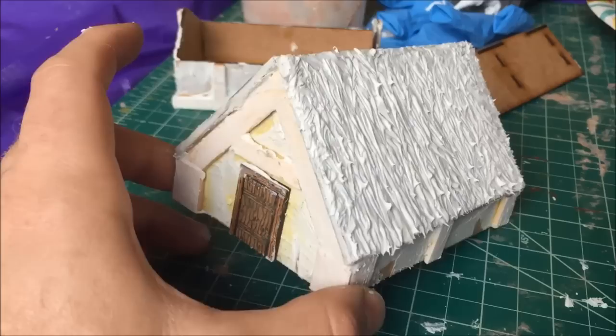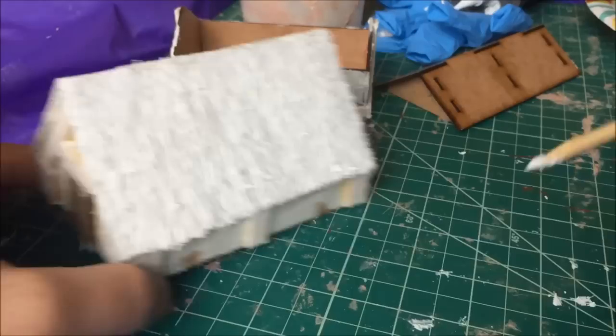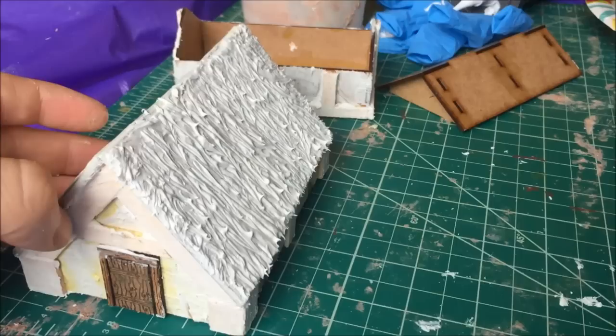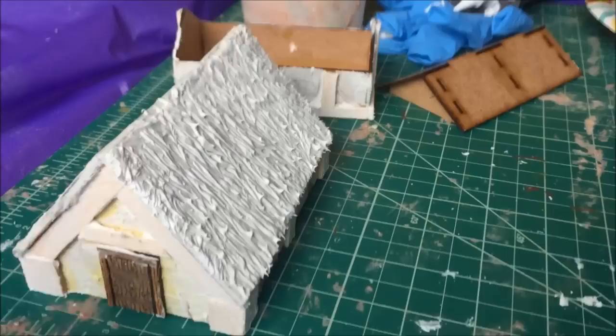I'm making these little wattle and daub huts, and I was trying to find a quick and efficient way to make a thatch roof. I've used faux fur in the past, and it's kind of time-consuming — you really have to make sure you saturate the fur with paint, and it's hard to blend. I also considered sculpting the thatch out of Milliput, but sculpting clay is kind of expensive and not that easy to work with. So I thought, why don't I just use my latex caulk that I pretty much make all my terrain out of?